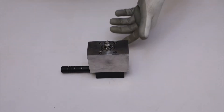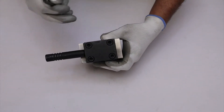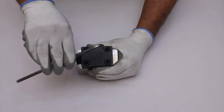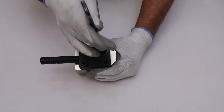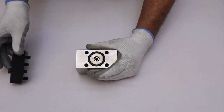After that, unscrew all four M8 by 30 HT cap screws using an Allen key to separate the distance piece from the main body. Remove the distance piece manually.